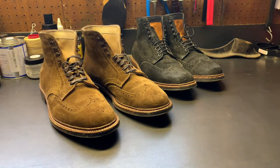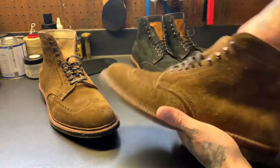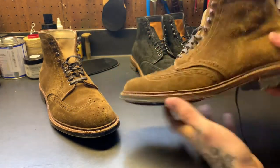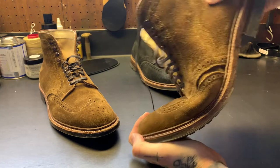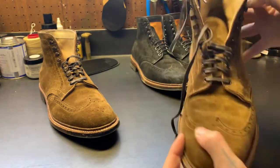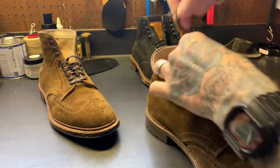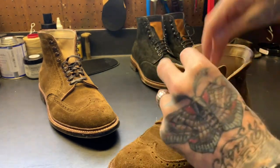It is grippy, comfortable, and super flexible. I'll pull a shoe tree out — these boots are super flexible. I dare you to try to do that with a true leather half sole like a true Vibram commando.